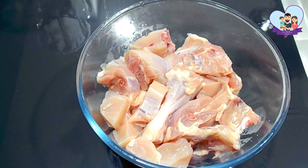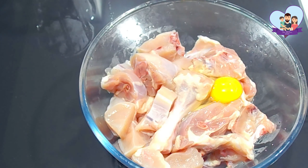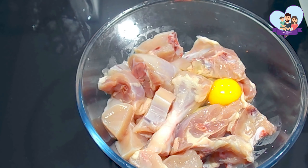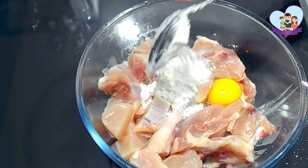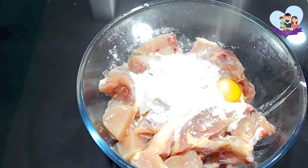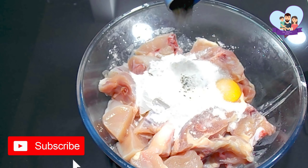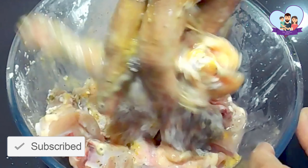First of all, I'm going to place the chicken into a bowl and I'm going to crack an egg into it, and I'm going to add the cornstarch and some salt and some pepper. Using my hands — or you can also use a wooden spoon — to mix everything until everything is well combined. Then you can set the chicken aside in the fridge for 15 to 20 minutes to marinate.